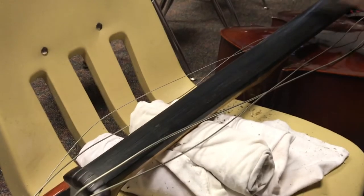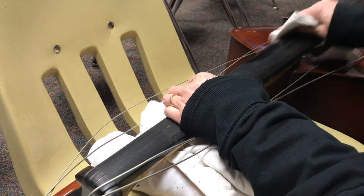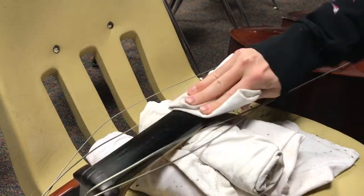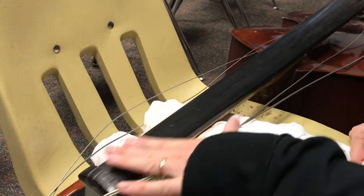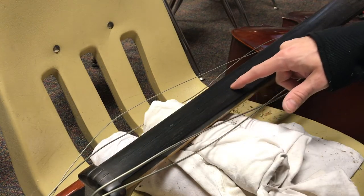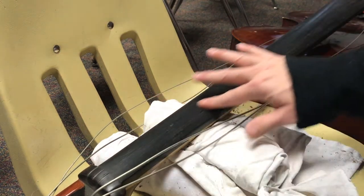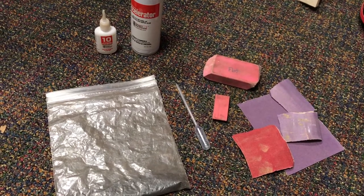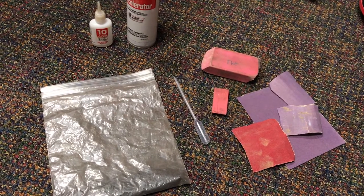If you happen to hear music in the background, I'm listening to Toto, one of my favorite bands. So pretty much I've got this cleaned up and it looks pretty decent. But you can see those cracks — that's the reason why I'm here. Let me tackle that. The next thing is the cracks, and here are the things I'm going to use to fix them.